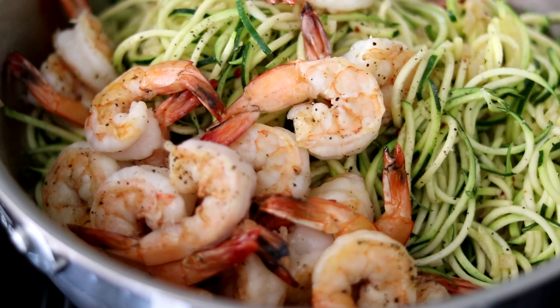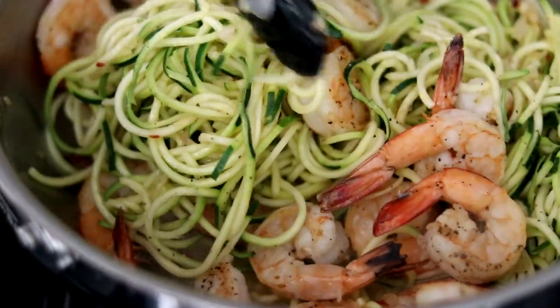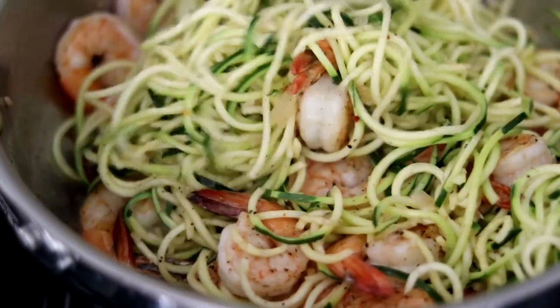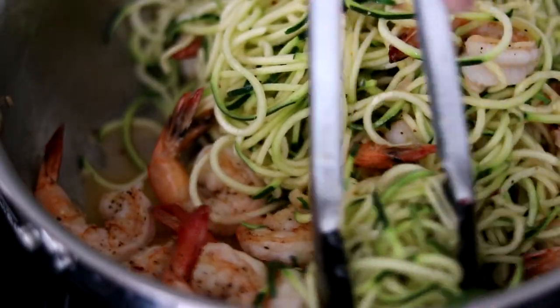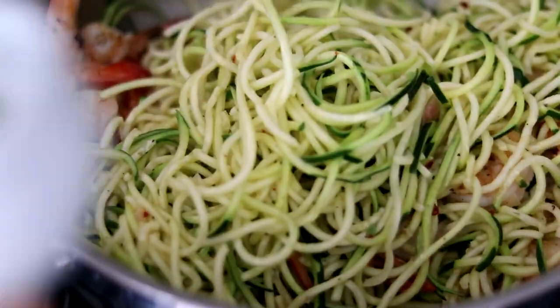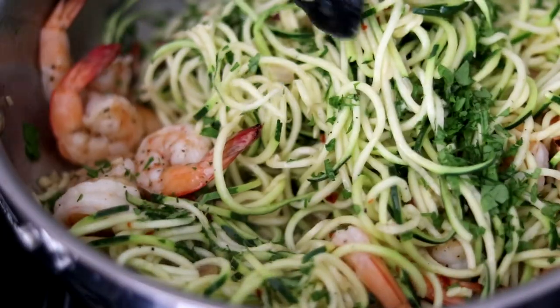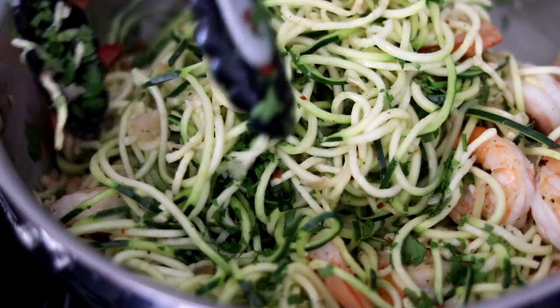After a couple minutes, the noodles are just about ready. I've added the shrimp back in and we're just going to stir this around to make sure everything is hot and well incorporated. We are just about ready to serve. Turn off the heat, and the very last ingredient to add is the parsley — add that in off the heat and continue stirring to incorporate.